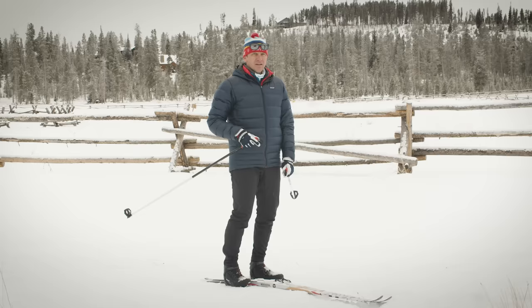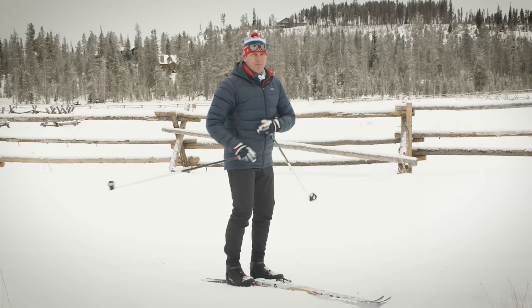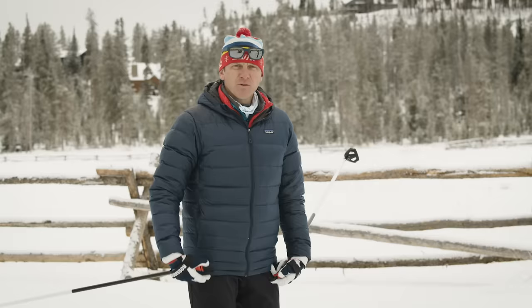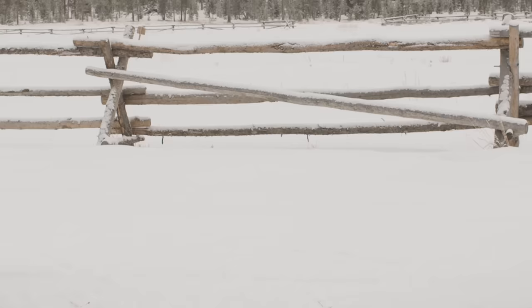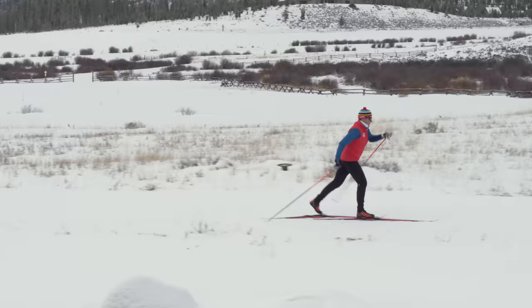Now that we've worked on both kicking with our skis and double pulling, let's put that together to actually classic ski, or what we call diagonal striding. Diagonal striding uses your arms independently: hand just in front of your shoulder at about mouth level, elbow at 90 degrees, activate, push with your hand to your pocket, with your other arm swinging through at the same time. The timing with your legs is opposite arm, opposite leg. Before you even have your skis on, walk down the trail with your poles and feel what it's like to diagonal stride. Then put your skis on and try it with a little shuffle at low intensity.